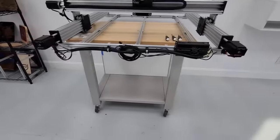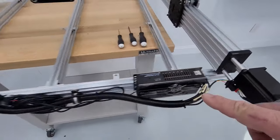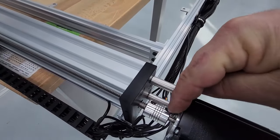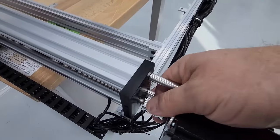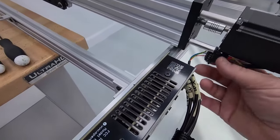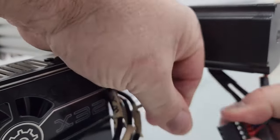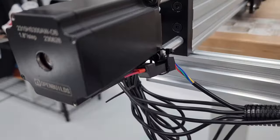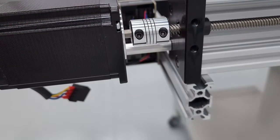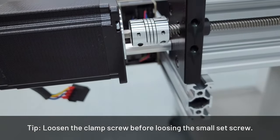We're going to remove both stepper motors by loosening one side of the flexible coupling. There's a clamp screw and a smaller set screw on the back side. Snip off any zip ties holding the plugs and unplug each motor. Then loosen the set screws on the stepper motor side and let them hang — do the same on both sides.